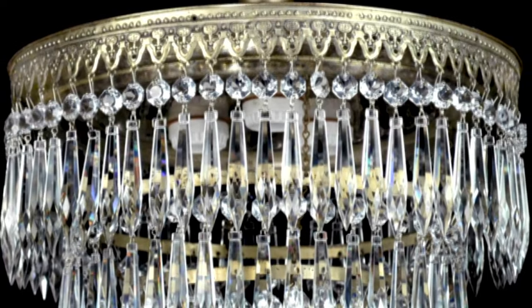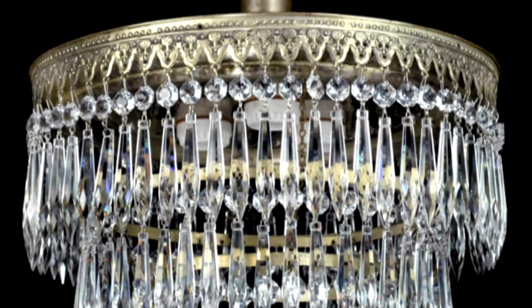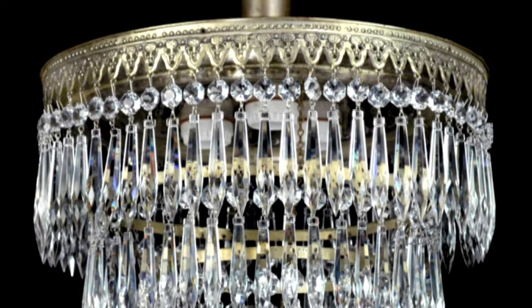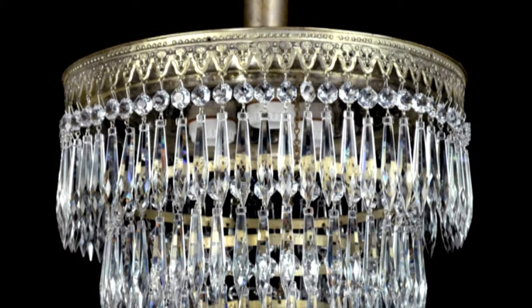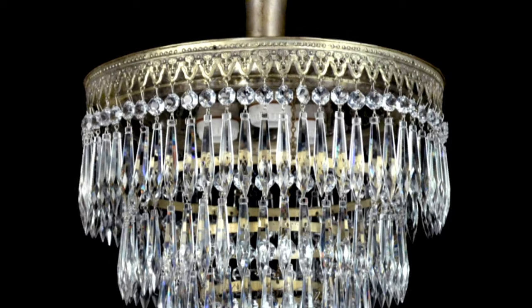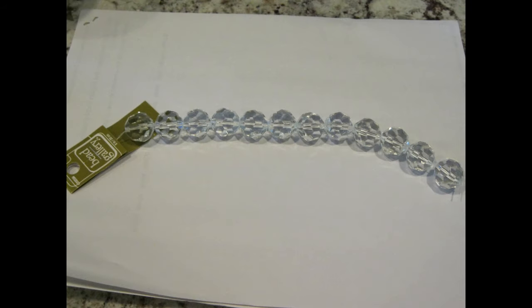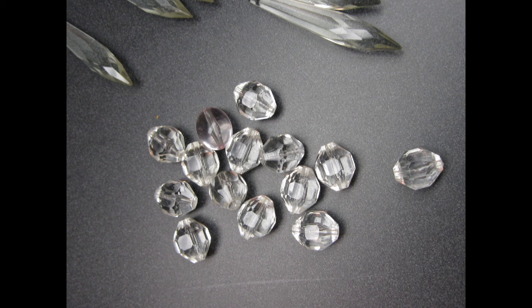Years ago, a friend of mine was throwing away an old chandelier from her dining room, and I asked if I could have the crystals hanging from it. She said as long as I didn't mind dismantling it, sure I could have the glass pieces. So that's what I use mostly in making my chandelier. But you can buy glass and acrylic beads at craft stores like Joann's, Michaels, and A.C. Moore. Look for faceted beads so you get the maximum light reflection.